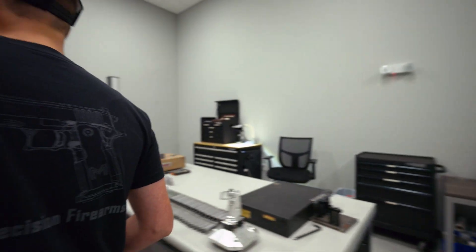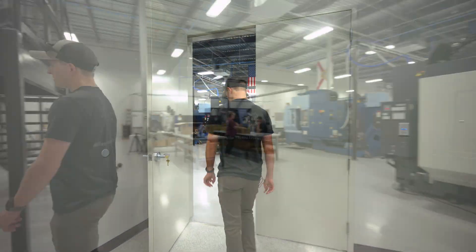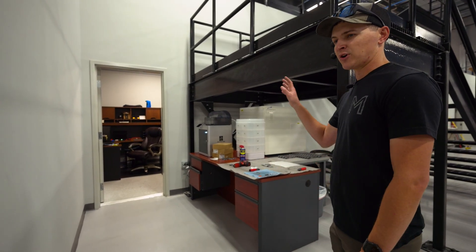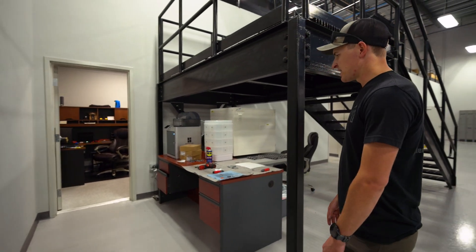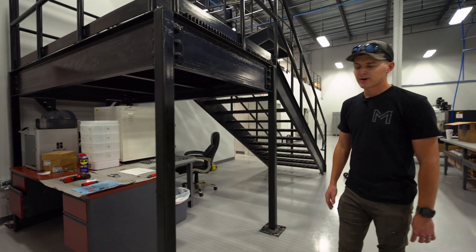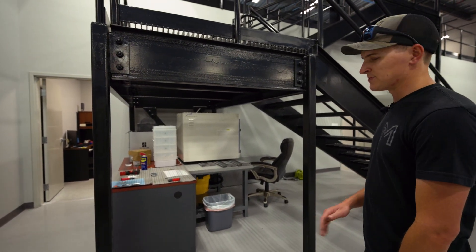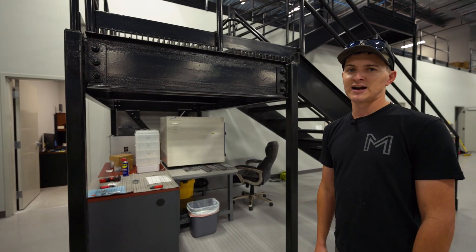Coming out of the inspection room, we're going to take a peek in the corner. We've got our programming office — this is where a lot of the programming for the milling and the turning gets done. Underneath the stairs we had a bit of a wasted space, so we decided to put our 3D printing for prototyping and also our laser engraver. As you can see, we have 24 frames laid out here fresh off the laser — everything is serialized, everything is going to get blasted and go out to coating in the coming weeks to get these guns out to dealers and into your hands.